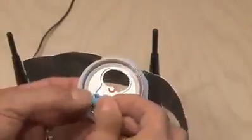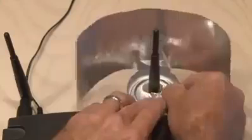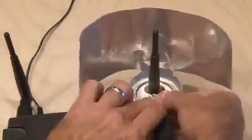Then we'll need something similar to BluTac — this stuff is kind of like silly putty, only it's sticky. Tear off a small piece and stick it to the bottom of our booster. Then take the opening in the base of our booster and put it over the antenna of your router. The BluTac should hold it in place.